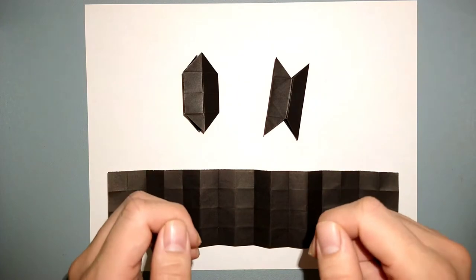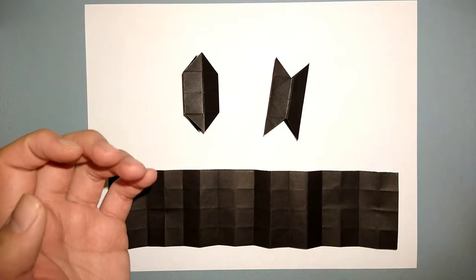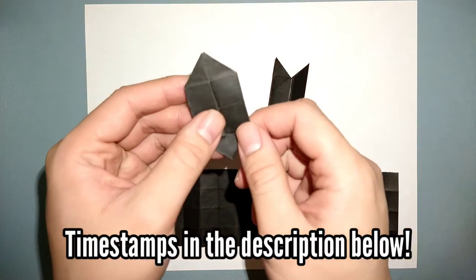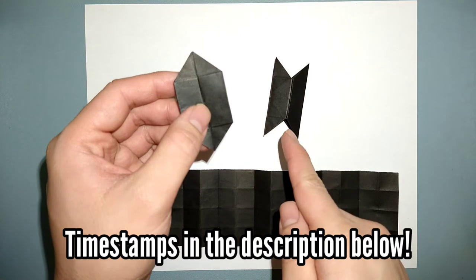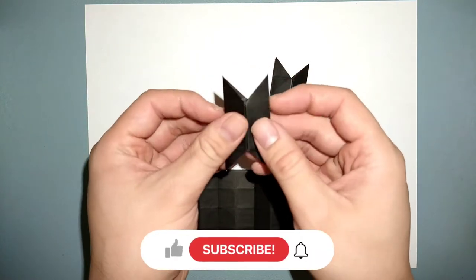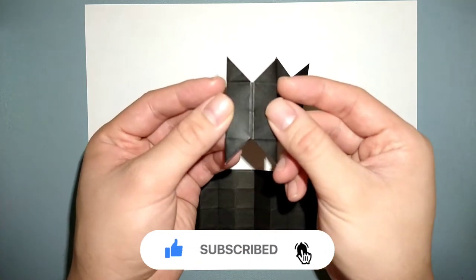Good morning, good afternoon, good evening, wherever you might be in the world right now. My name is Matt from Good Origami, and today we're going to learn how to fold my origami Army logo to BTS logo. This is a transforming model and it can also be a little bit of a fun fidget toy as well.